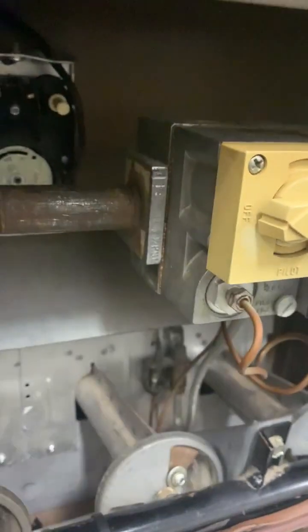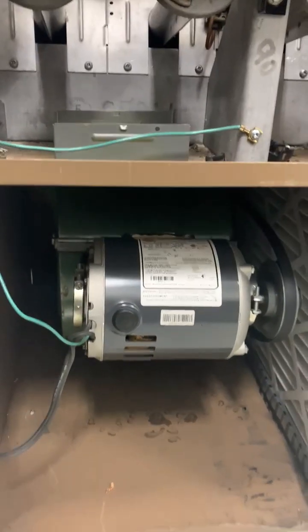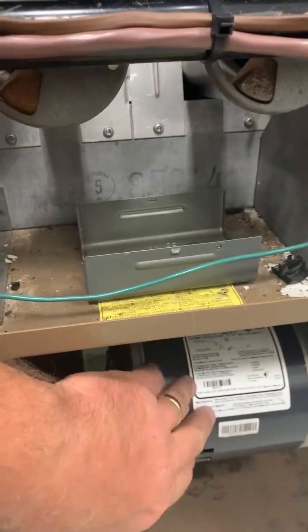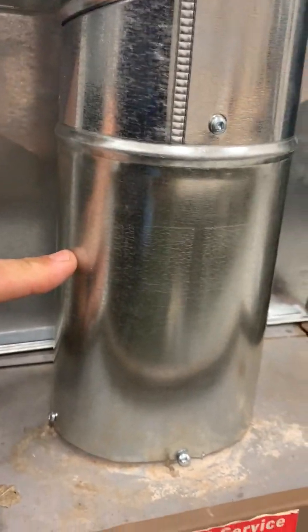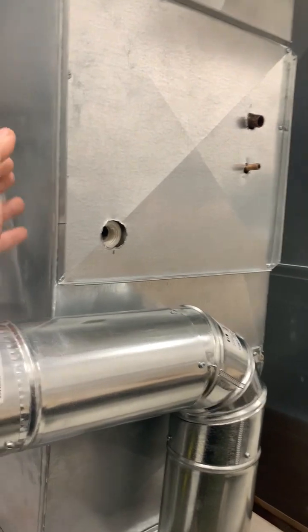The fan and limit control will kill the signal to the gas valve if there's an unsafe situation. The blower — in this case an older belt-drive style — blows air around the heat exchanger, transferring heat from the hot combustion gases inside the cells. Air from the blower goes up between and around the outside of the heat exchanger cells, picking up heat. The products of combustion exhaust up through the vent pipe, while the heated air moves up into the supply air plenum to distribute heat through the house.